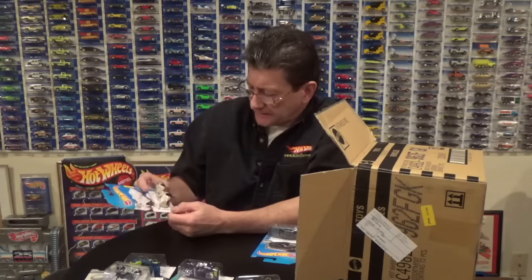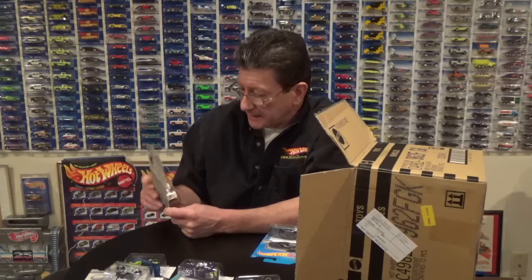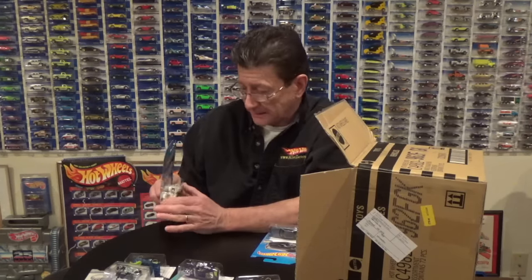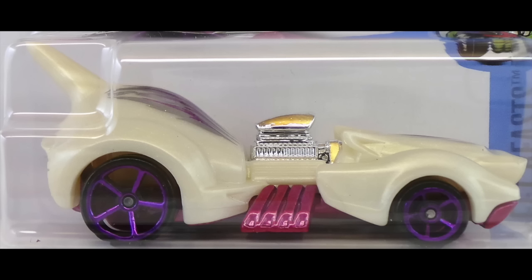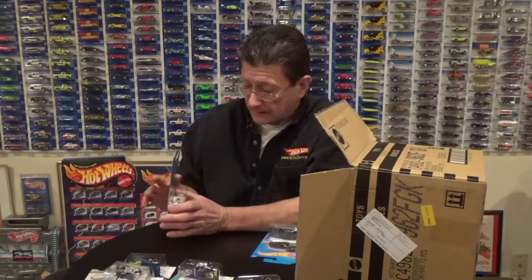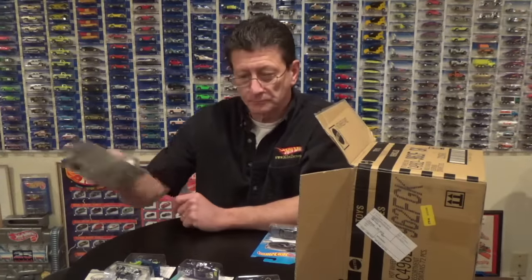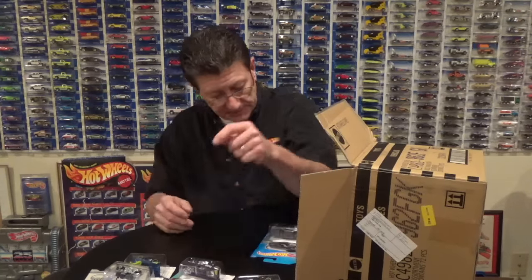Here is the Perfect Speed in a white pearl plastic with a really nice hot pink metallic metal base. It has purple OH5s on it and some really nice silver and pink tampos. That's a pretty little car for my granddaughter Paisley.